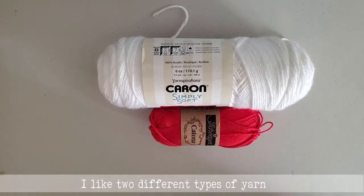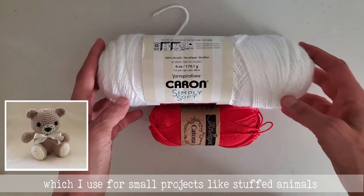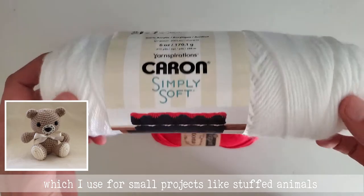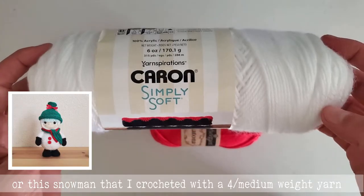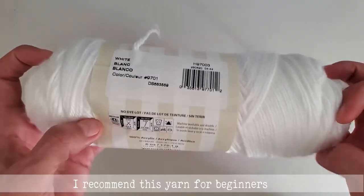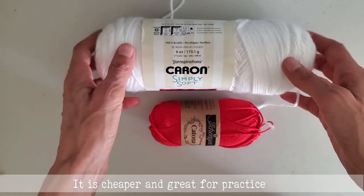I like two different types of yarn. The first one is acrylic yarn, which I use for small projects like stuffed animals or the snowman that I crochet with a 4 medium braid yarn. I recommend this yarn for beginners — it is cheaper and great for practice.